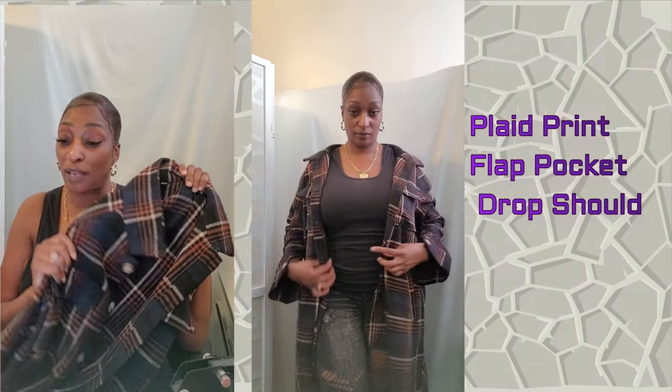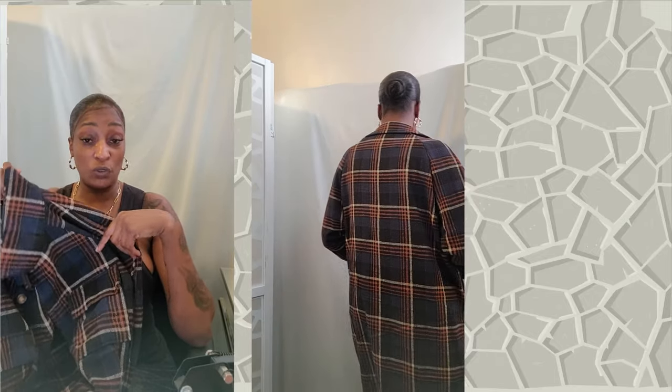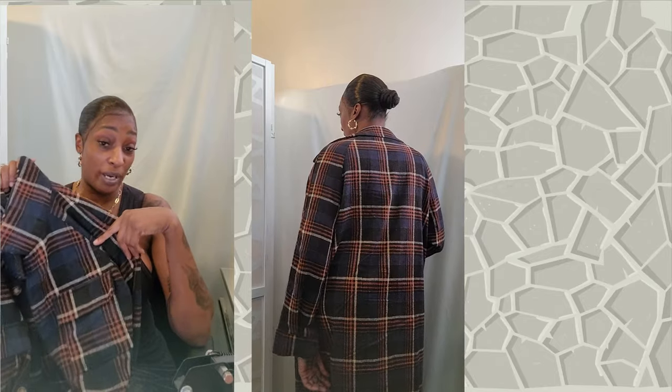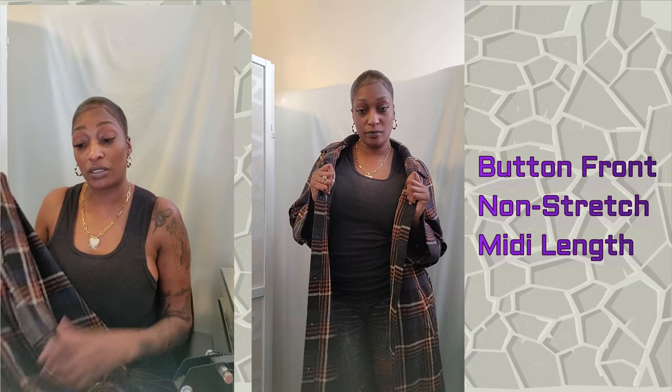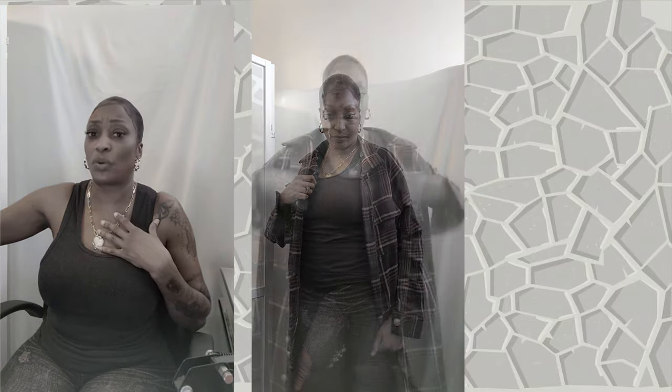This is their Plaid Print Drop Shoulder Coat. It comes in four different colors — seems like everything plaid is hot right now. This is my least favorite. I'm not quite sure what I would wear with it — probably a turtleneck, some boots, maybe some suede boots and a leather skirt or a short suede skirt. It comes in four colors and goes up to a size large, but it is oversized so if you wear an extra large you can still wear it.